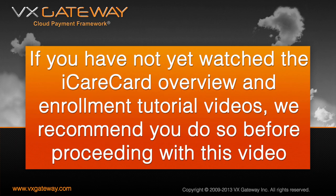If you have not yet watched the iCareCard overview and enrolment tutorial videos, we recommend you do so before proceeding with this video.